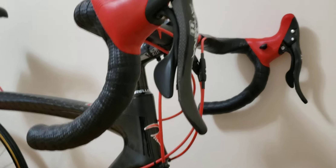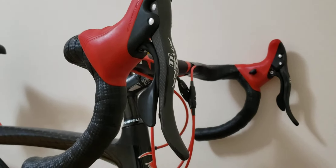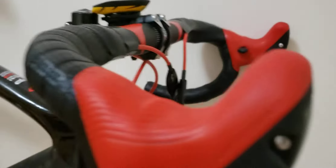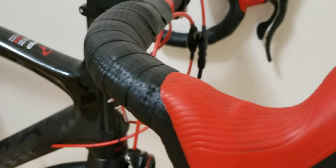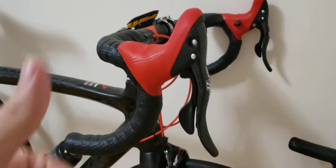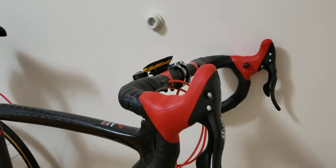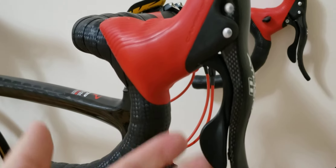I never had any issues with the brake levers whatsoever. I was skeptical about the cosmetics, but they have held up pretty nicely. The hoods look immaculate after 1,000 kilometers — I always rest my hands there and they look great. I'd give a thumbs up to both the hoods and the brake levers; they have really held up well.